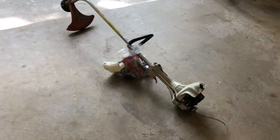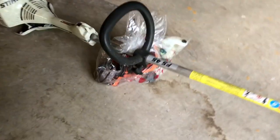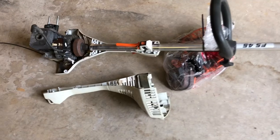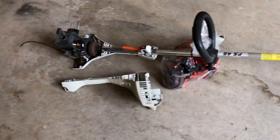Everyone, welcome back to Dave's Small Engines. What do we have here? Looks like a Stihl FS45 trimmer that I just picked up with a bag of parts. It's a bit of a mess here so I'm going to take everything apart, lay out all the parts and make sure there's everything in order to put it back together, and then we'll see if we can get it running.